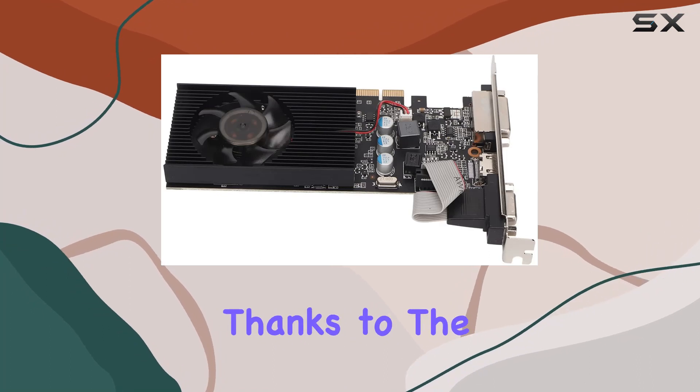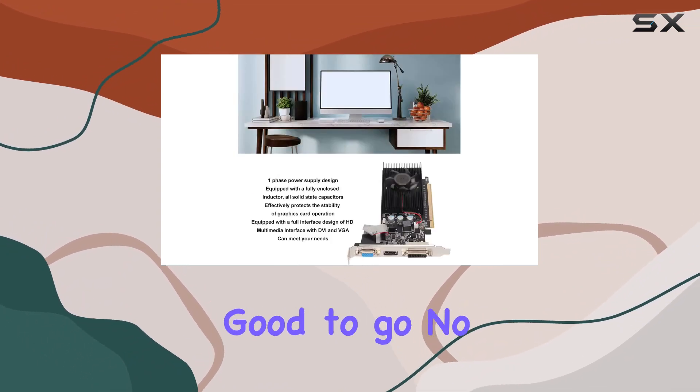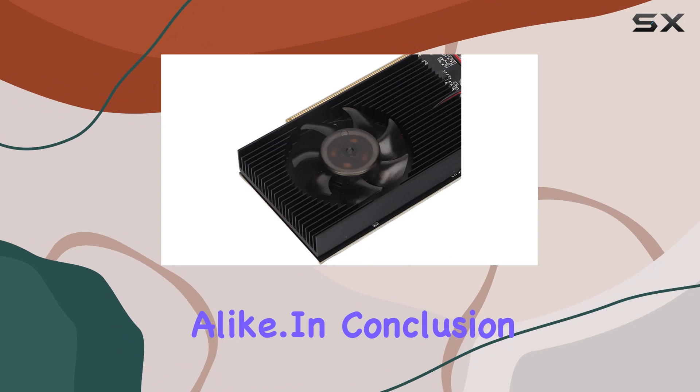Installation is a breeze, thanks to the plug-and-play design. Simply slot it into your PCI Express X16 slot, install the drivers from the included CD, and you're good to go. No external power supply required, making it a hassle-free upgrade for beginners and seasoned builders alike.